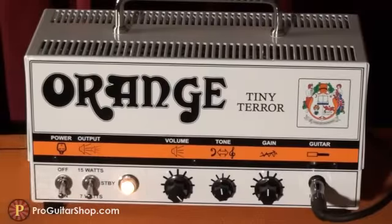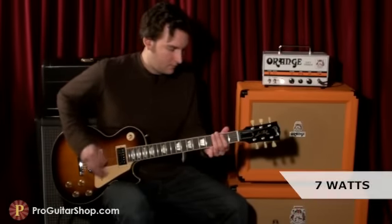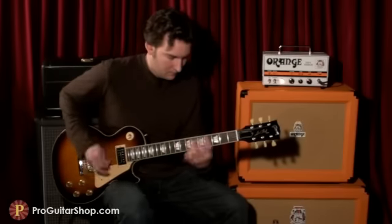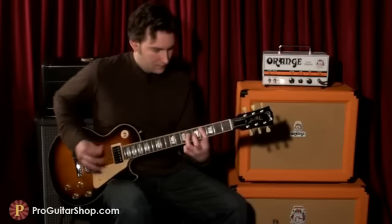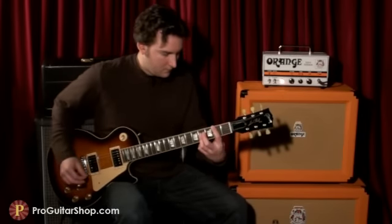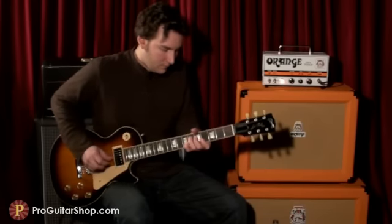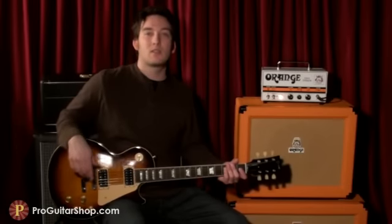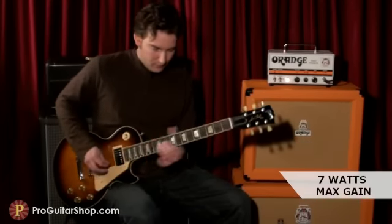And here's the 7-watt mode. And here's the high gain setting at 7 watts, which is perfect for recording.